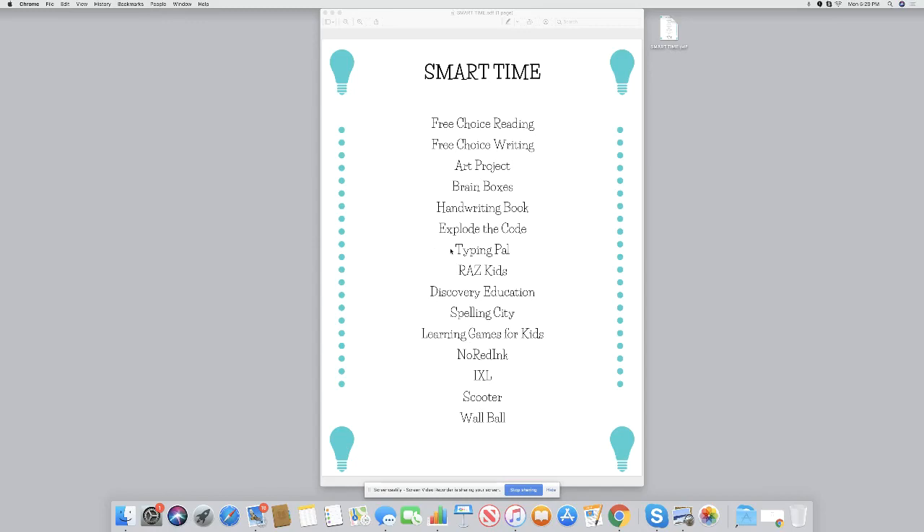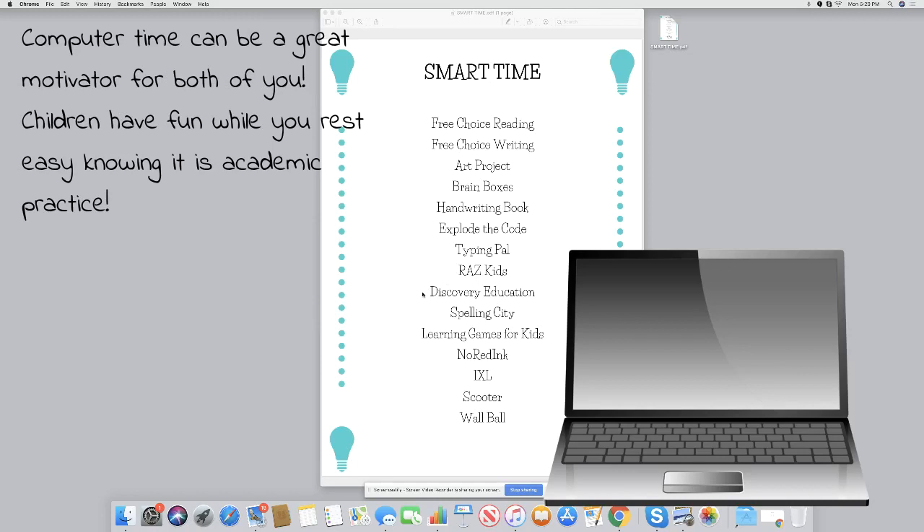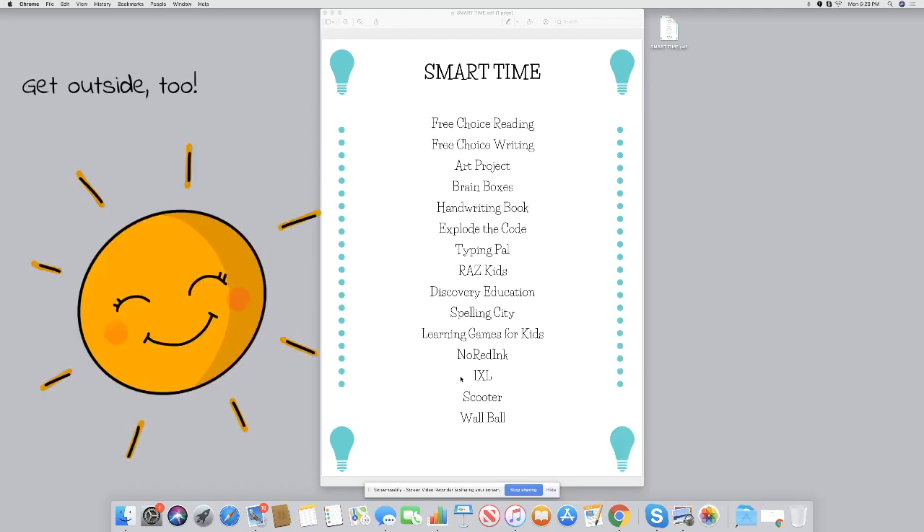Online, there were a lot of things we used: TypingPal, Raz Kids (which was Reading A to Z), Discovery Education, Spelling City, Learning Games for Kids, No Red Ink, and iXL. These are the ones we used a lot during our homeschooling time, and some of these are still around today.